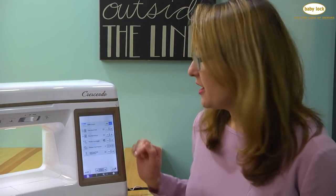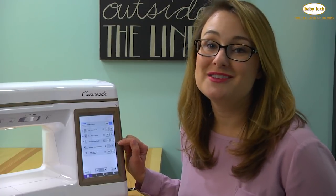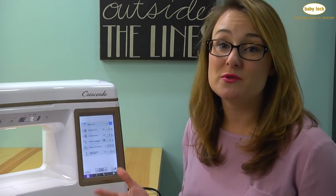The machine also knows to adjust the presser foot pressure when you plug in the digital dual feed — it drops it down from a 3 to a 2 because it knows that attachment is on and that's the pressure you'll need. So really and truly, the digital dual feed takes a lot of the guesswork out of sewing for you. You can have more precise results and the machine does a lot of the work.